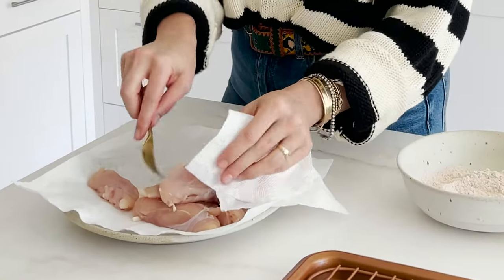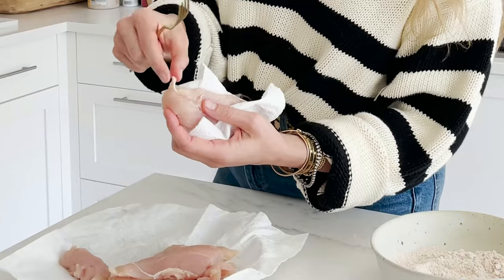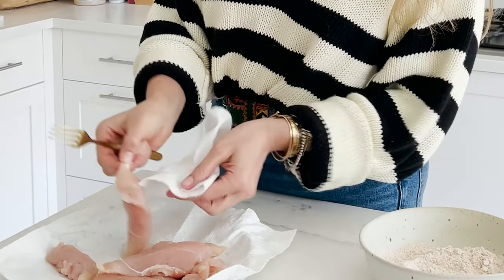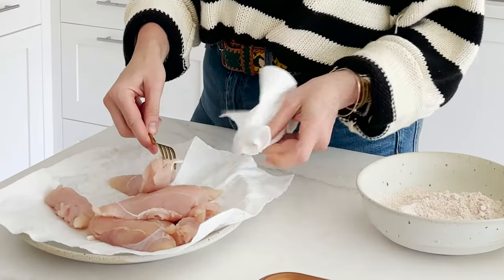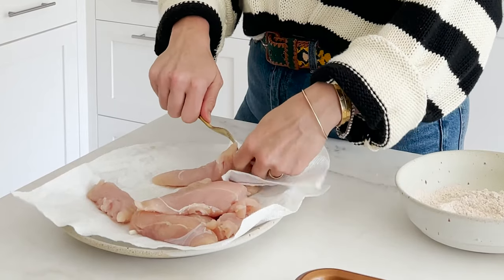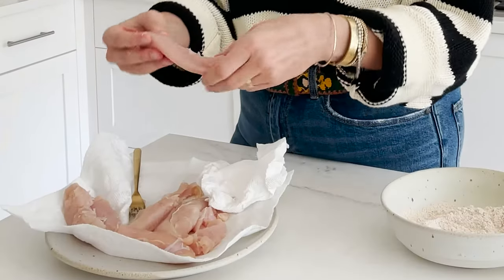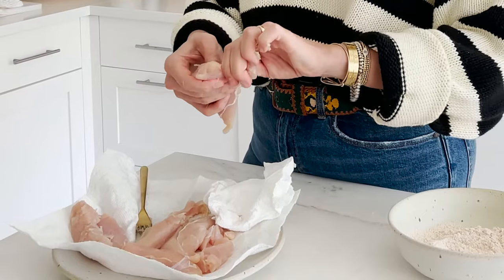One other little thing you can consider — not essential, but it does make a difference for texture throughout the whole tender — is to grab this little white tendon-looking thing. I find it's helpful to grab it with a paper towel to get a good firm grip, then use a fork to go on either side of it. Hold the tendon, hold the fork down, and pull. Out comes this lovely little piece, leaving you with a tenderized tender with none of that sinewy bit left inside — which is great, though again, not critical.